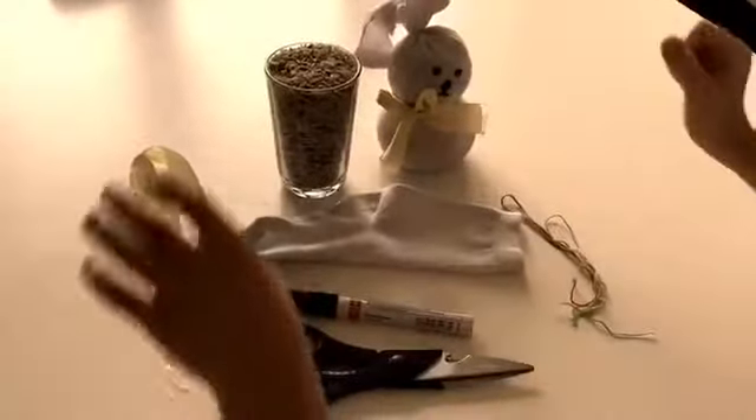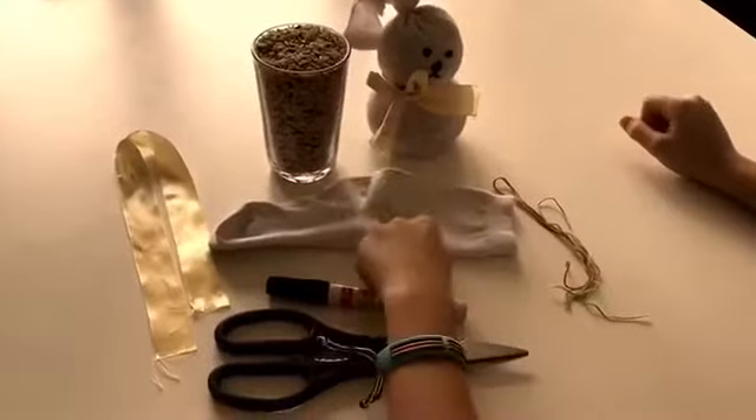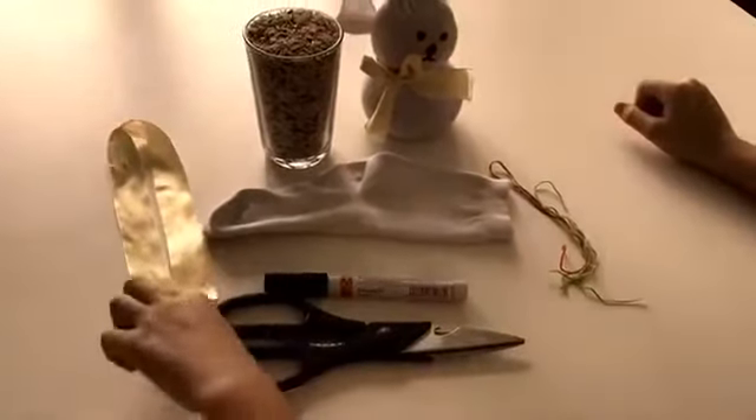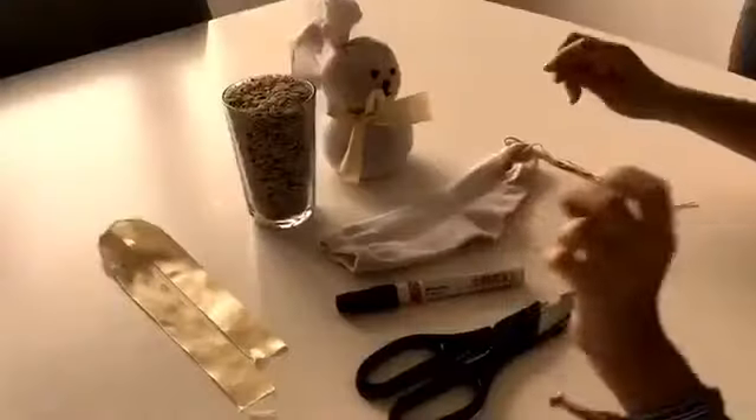This is what you'll need to make your bunny. You'll need some rice, a sock, a pen and some scissors, a ribbon and some string.